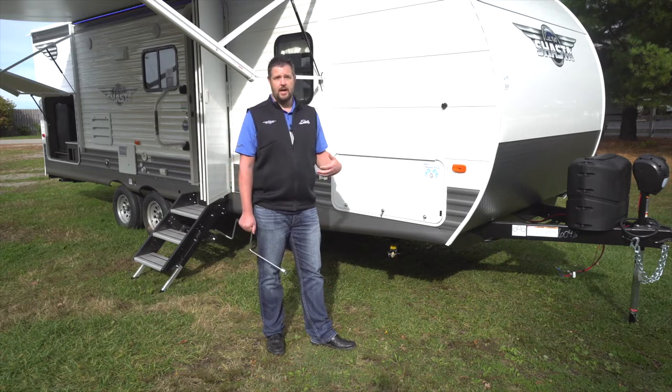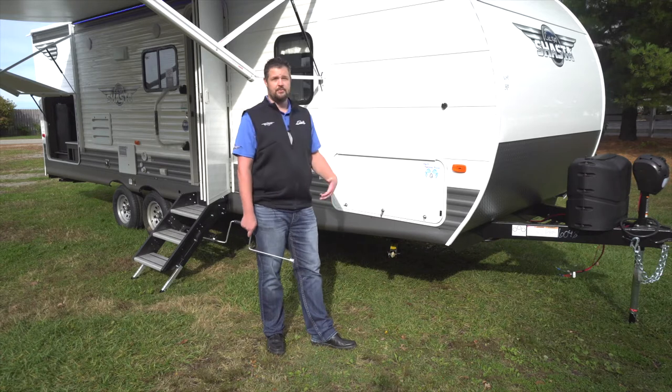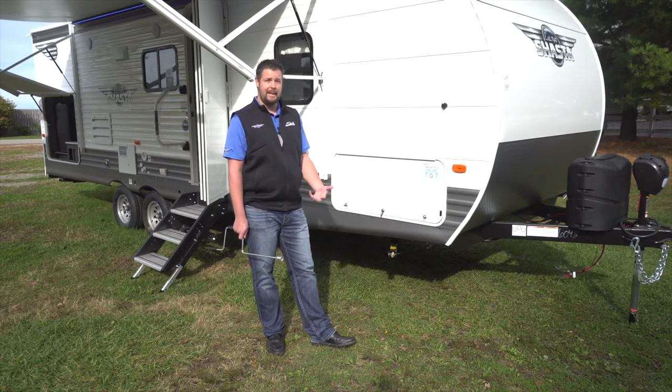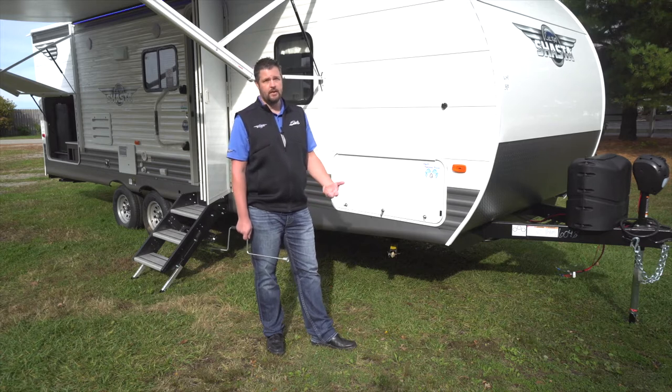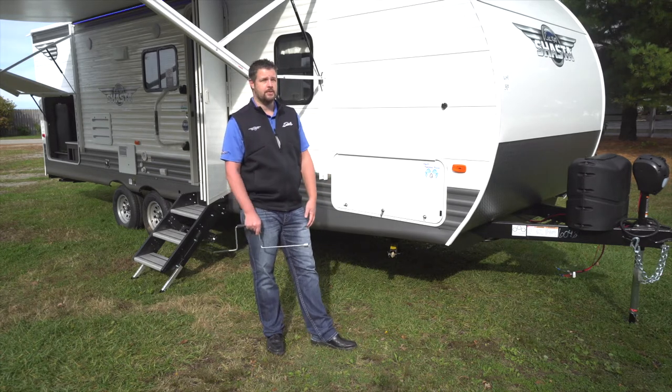After you get your camper leveled out front to back and you've used blocks for the wheels, at that point when you get the camper where you want it to be to camp in, you can then crank the jacks down to stabilize the unit so it's not shaking when you're inside.